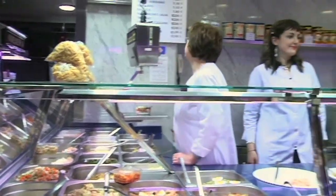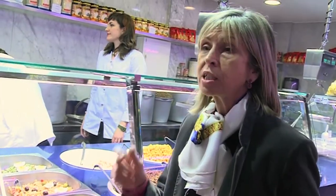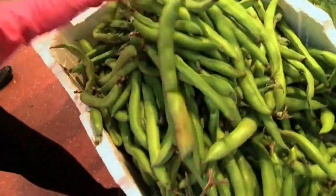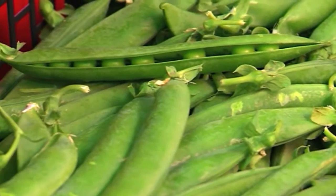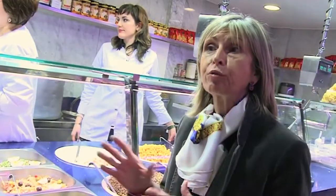Cal recordar que llegums també ho són els pèsols i les faves, però que ens aporten alguna cosa de més a més, que és vitamina C, vitamina A i vitamines del grup B, cosa que ens donarà molta més força al sistema immunològic, elasticitat cutània i és un gran preventiu del càncer en general. Aprofitem la primavera, que és la temporada que hi ha pèsols i faves, i les coses com la vida que l'aprofita el moment.